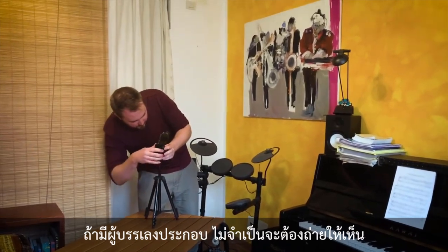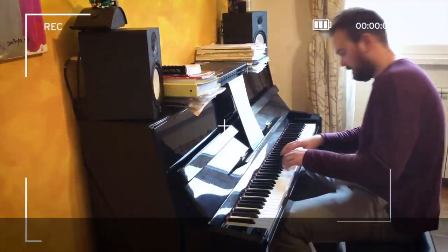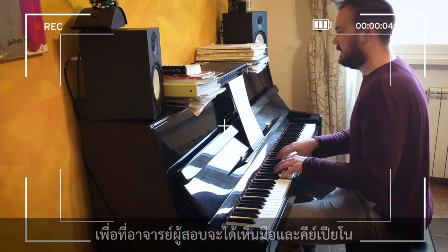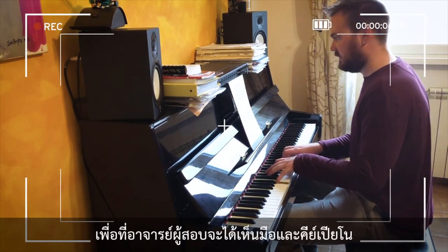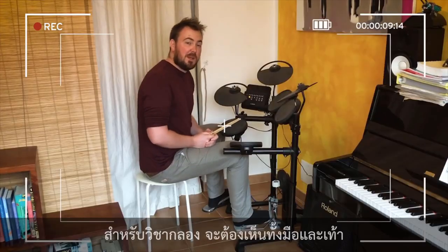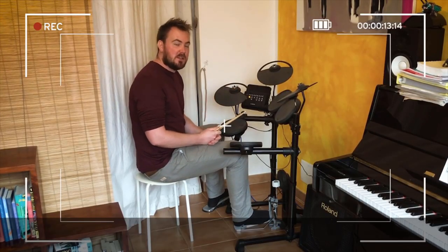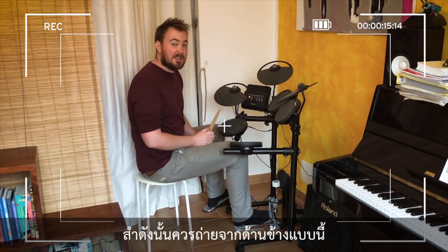If you've got a live accompanist, I don't need to see them. If you're recording piano, use this angle so that I can see your hands and the keys. If you're playing drums, remember I need to see your hands and your feet, so it's best to film from the side like this.